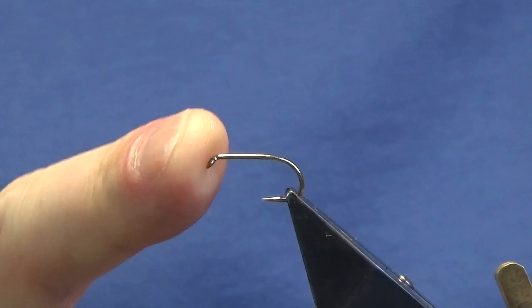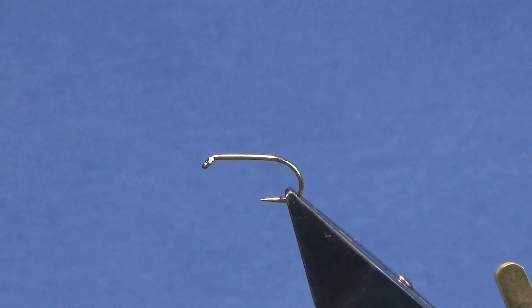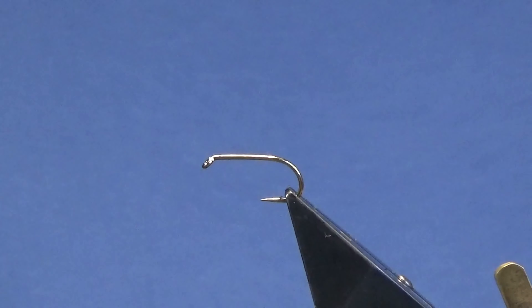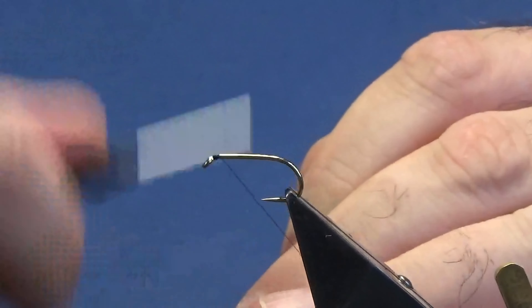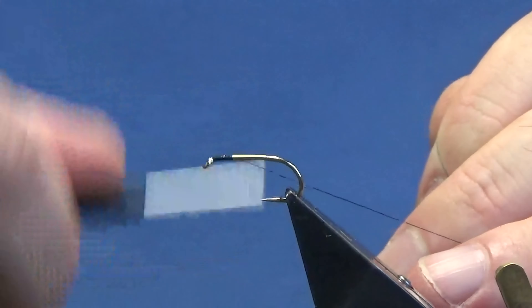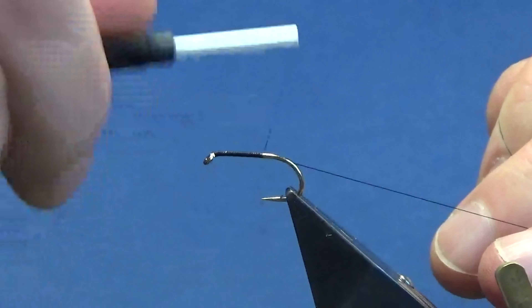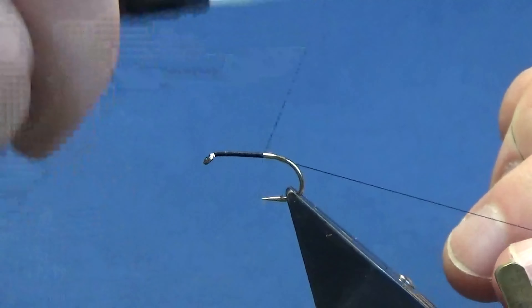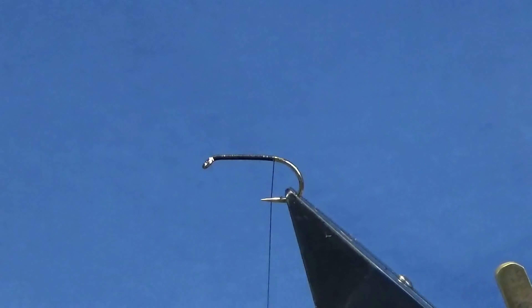The hook in the vise is a size 10 Camazan B175. You can tie these down to as small as a 14, maybe even smaller. The thread we're going to use to tie the fly is Unithread 8-0 in black. I'm just going to come in and start the thread behind the eye of the hook, just run my thread down and past the point of the hook, and remove the waste tag of thread.